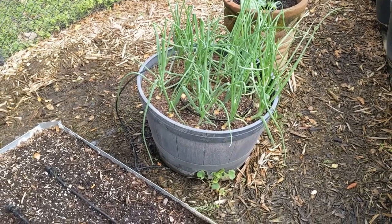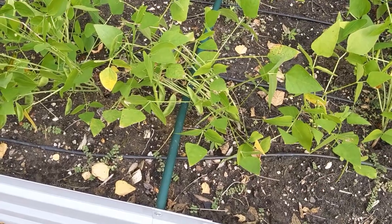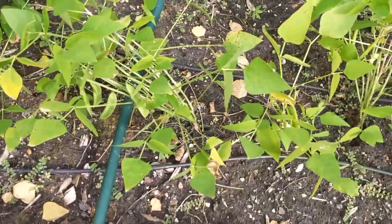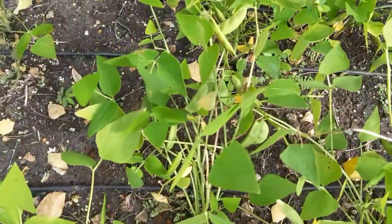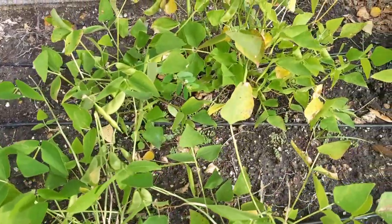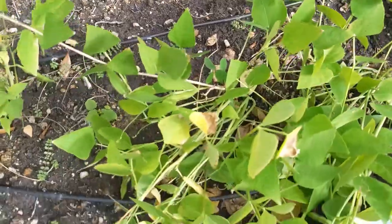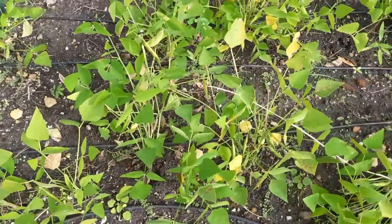I think the speckled butter beans are starting to slow down as well. Not going to get a tremendous harvest — this was more of an attempt to see how they do. I don't think they do as well planted late in the season, and they don't do as well as the Red Rippers. But I'm going to get more seeds than I planted, and I've opened up a couple — they're just beautiful seeds.